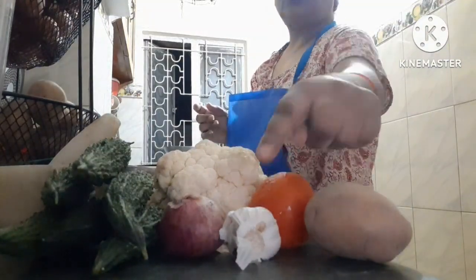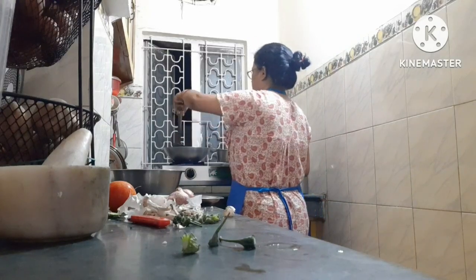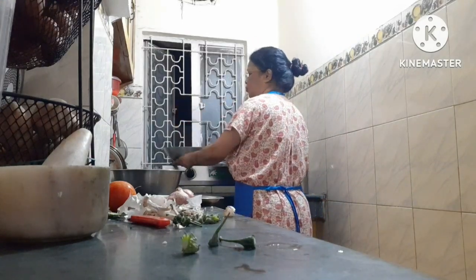Tomatoes — I put the tomatoes in this area, I put the tomatoes in a bowl, and then we put the tomato in a bowl.